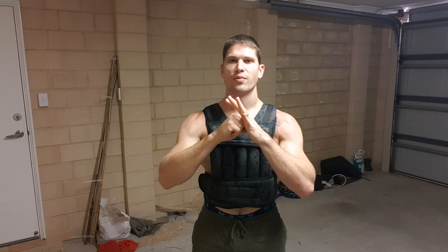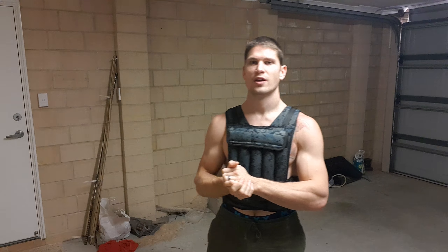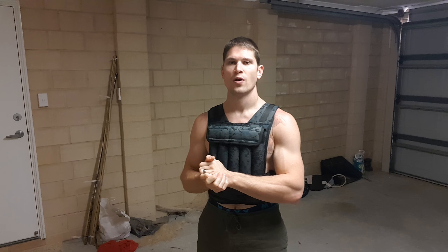Hey guys, it's Brett from IBMA. I run a channel that focuses mainly on old style traditional martial arts training from various styles of kung fu and also Japanese styles of martial art, trying to be mutually inclusive.